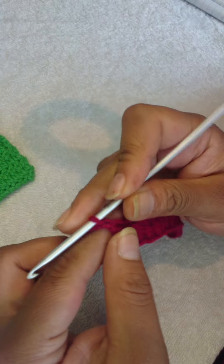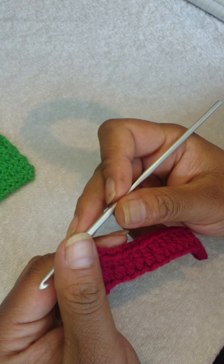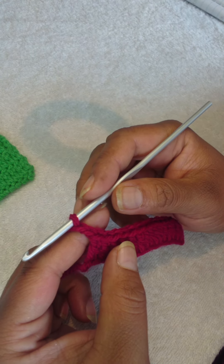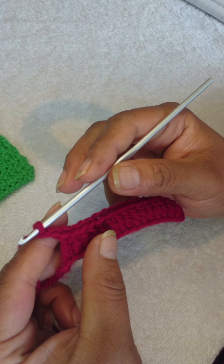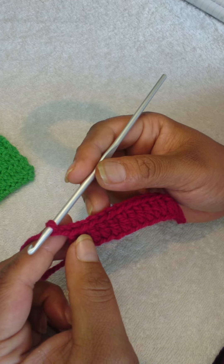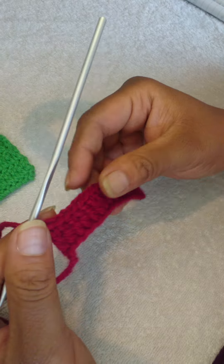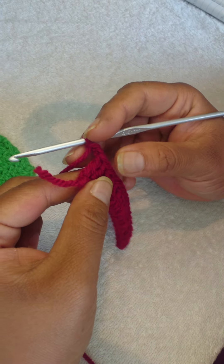You will chain two for row number two. This does not count as a stitch — it's simply so you can turn your work. Normally you will turn your work, but for this stitch only turn your work vertically.